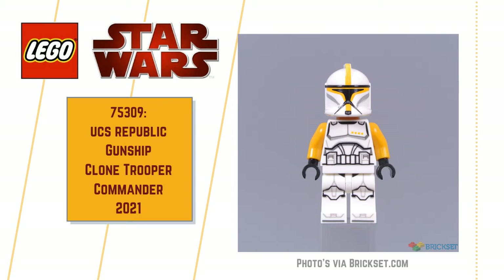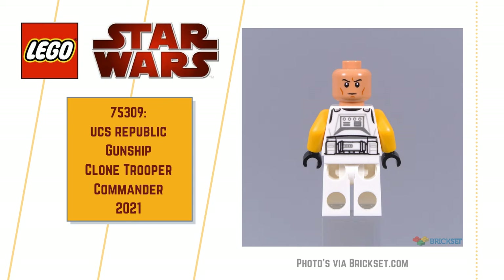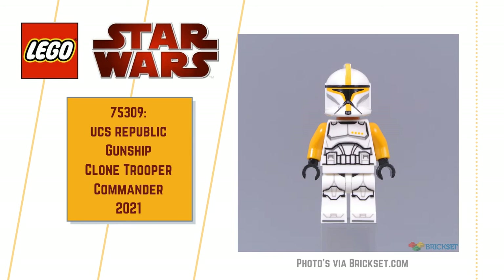It looks really good. I was just thinking maybe that Clone Trooper helmet could be improved upon — maybe it's time for a new mold, perhaps. What do you think? But overall, it's a good minifig. I like it.